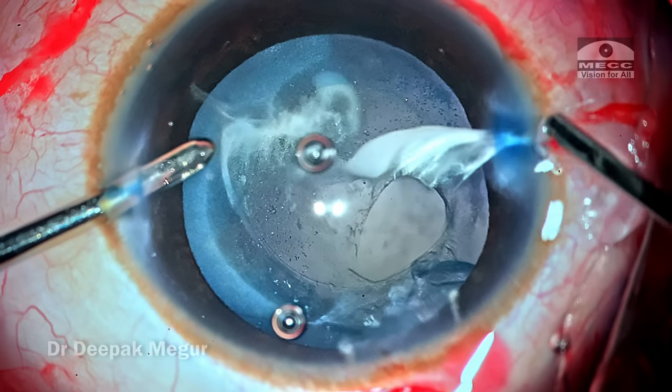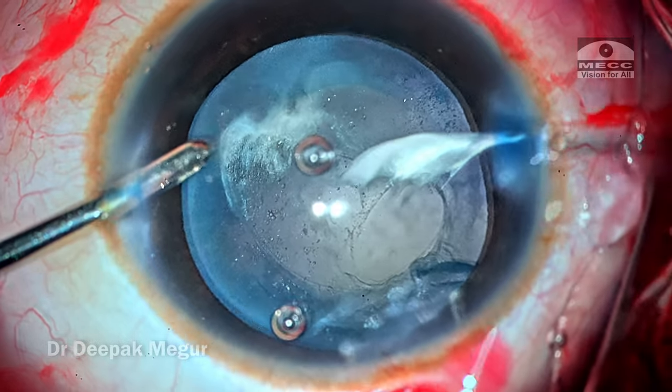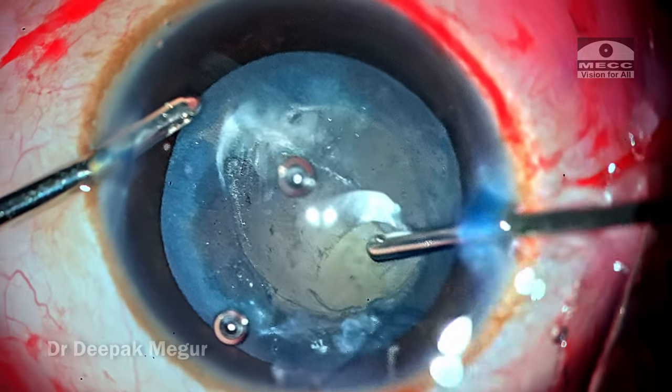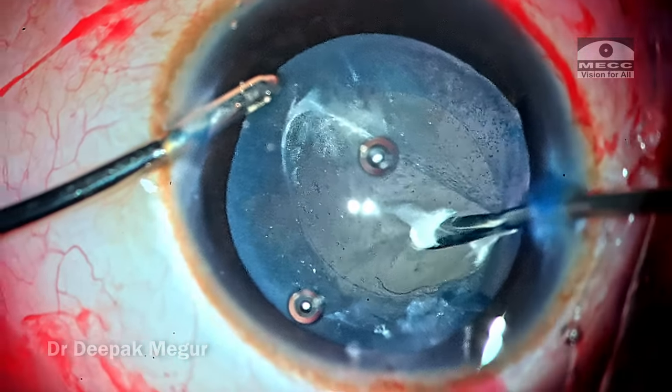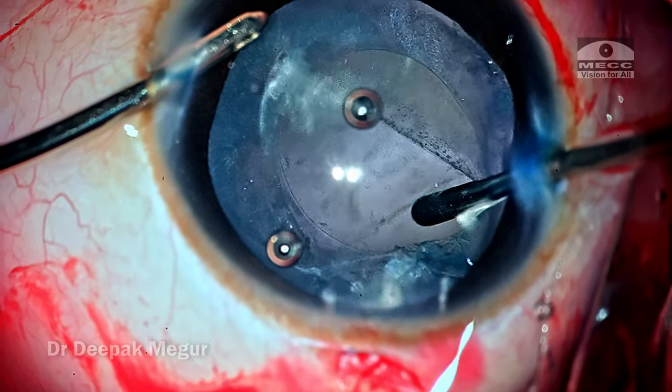You can see the vitreous peeking its way towards the wound. Time to perform the anterior vitrectomy. The vitrector takes care of the vitreous near the wound, and then it is positioned below the level of the posterior capsular tear and below the anterior hyaloid tear to perform a limited anterior vitrectomy.